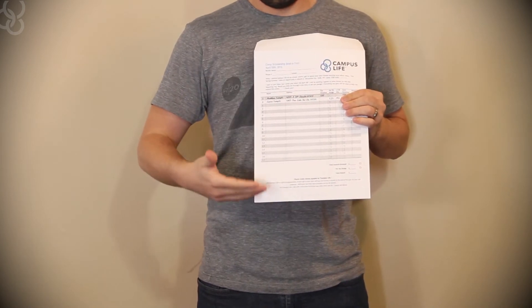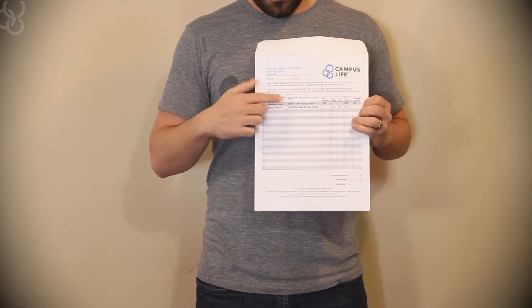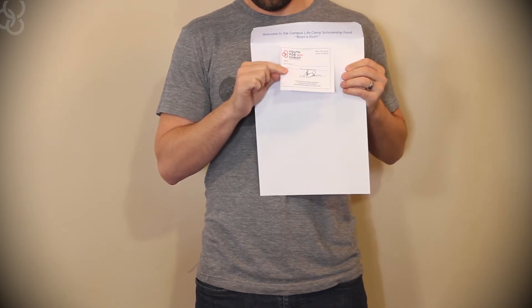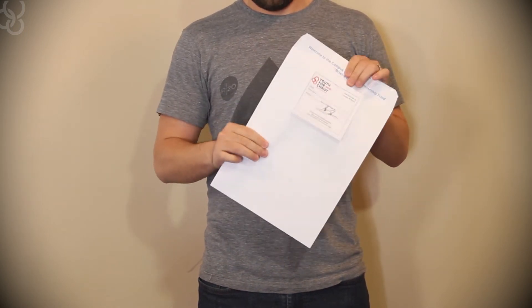On the front of each envelope is a form to be filled out as you collect donations. You must write down each donor's full name, address, and given information. Inside each envelope are receipts — fill out and give each donor a receipt when you collect the money. All gifts are tax-deductible. Checks should be made out to Campus Life, and all money must be turned in with your envelope.